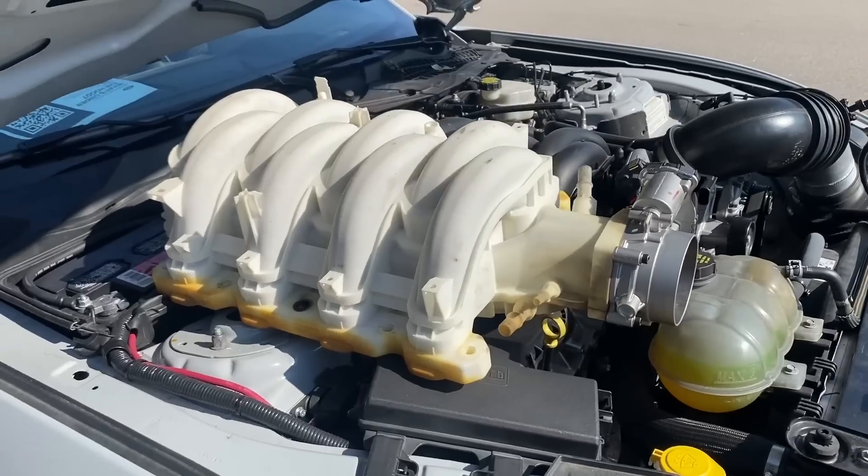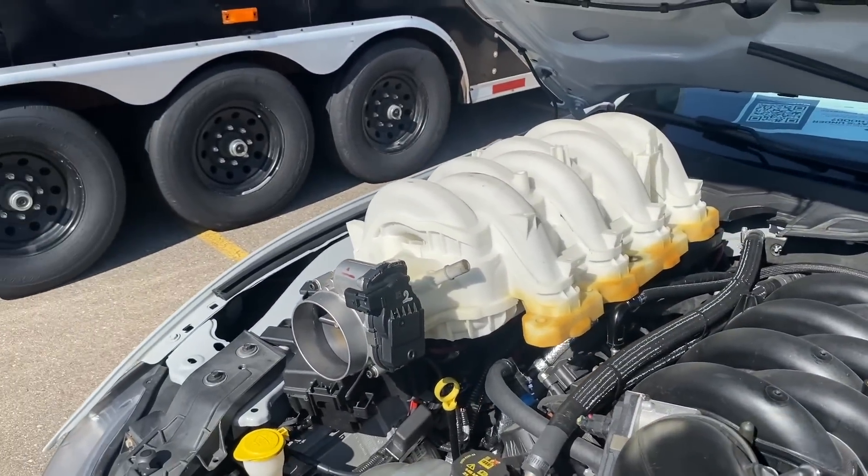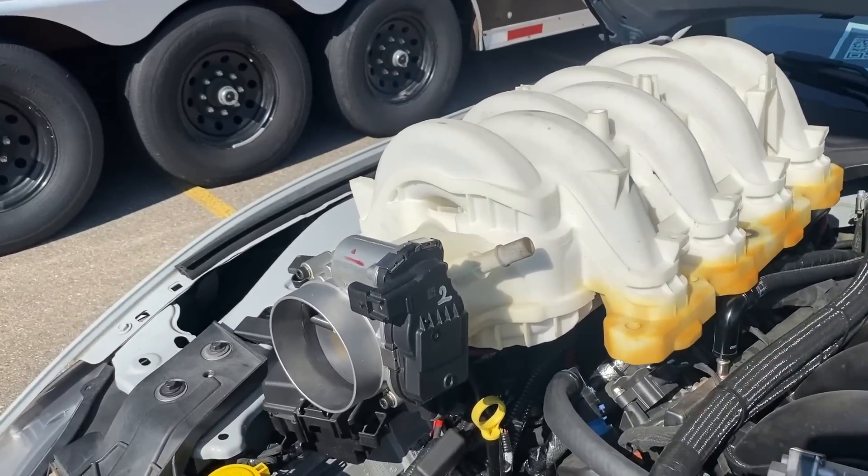All right guys, big day here at the dyno shop with Brian Wolfe. We got the Ford Performance 7.3 intake manifold — the prototype — and we did an A-to-B test against the stock manifold. Brian, what were the results? Yeah, the results were really good, kind of as we expected.